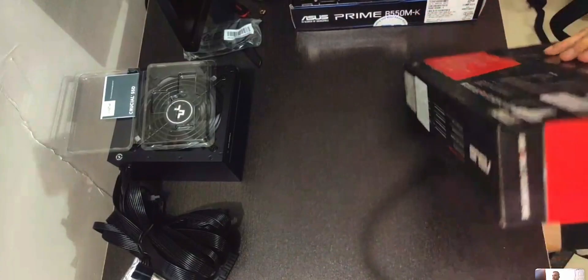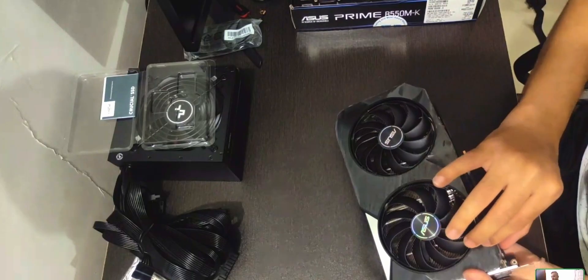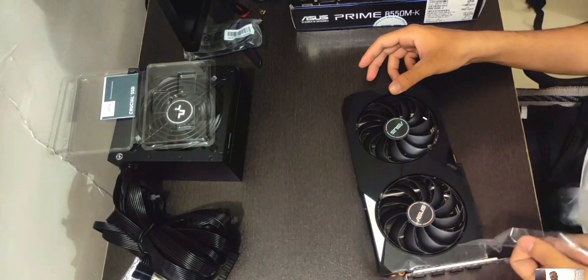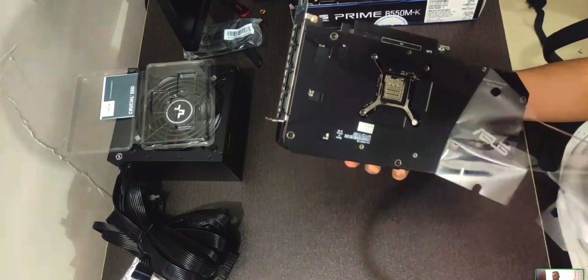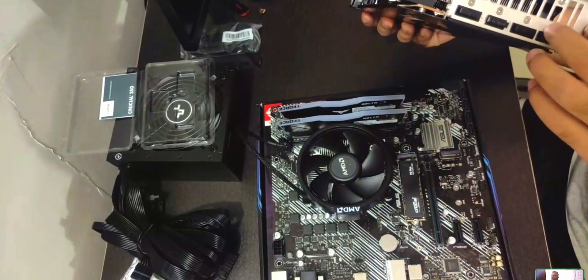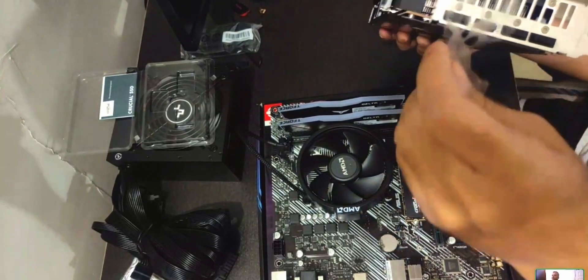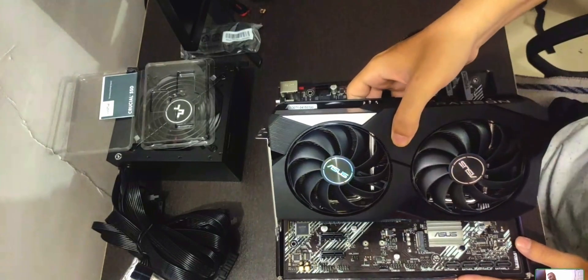Next up is the GPU. This is an RX 6650 XT, which is a pretty good GPU for its price class. Unbox it and remove all the plastic you see in and around the GPU — don't leave any because it will permanently stick. Remove the PCIe slot cover from the case, and also remove any plastic coverings over the ports you'll be using. For this build we're using HDMI, so we'll remove that port cover.